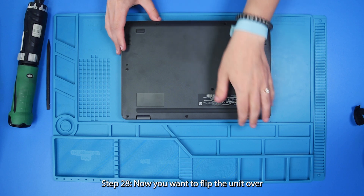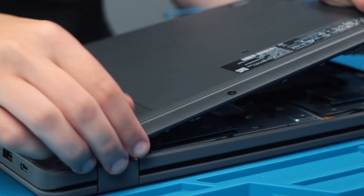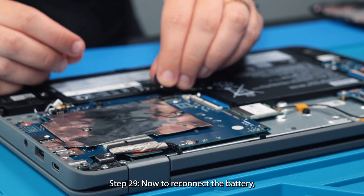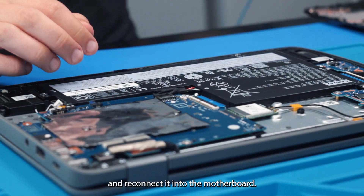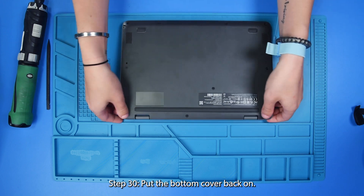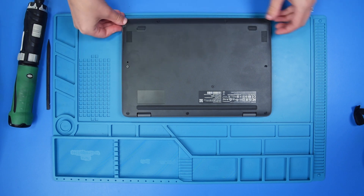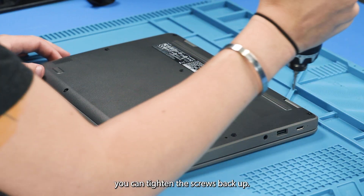Now you want to flip the unit over and remove the bottom cover. Now to reconnect the battery, just take the battery cable and reconnect it into the motherboard. And put the bottom cover back on. Once the bottom cover is back on, now you can tighten the screws back up.